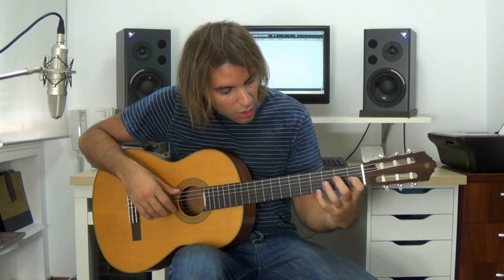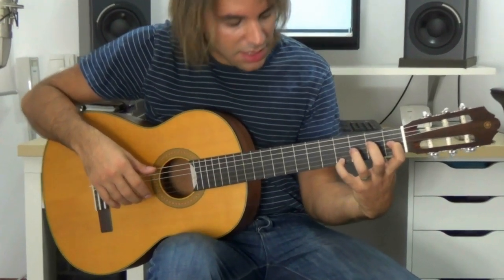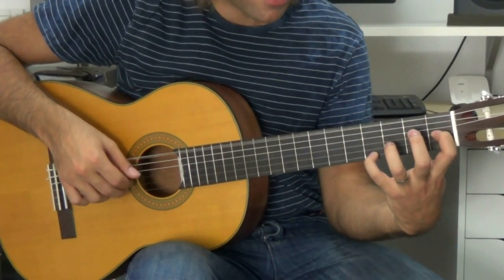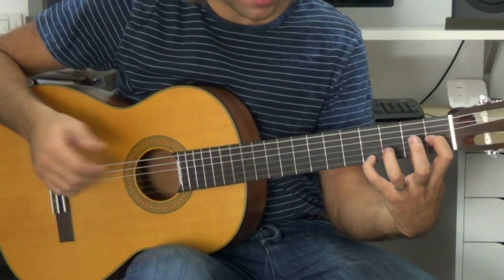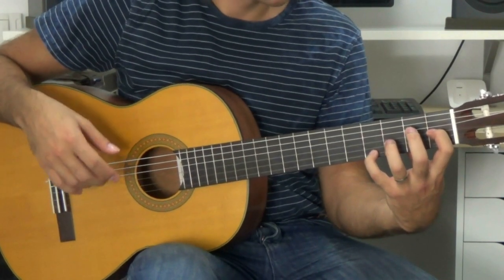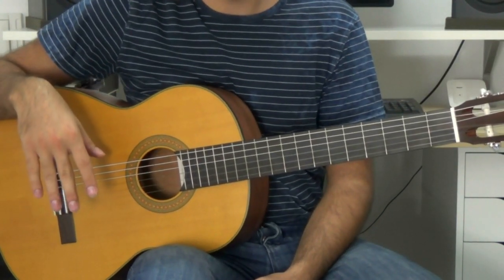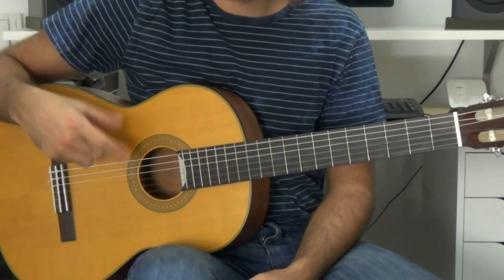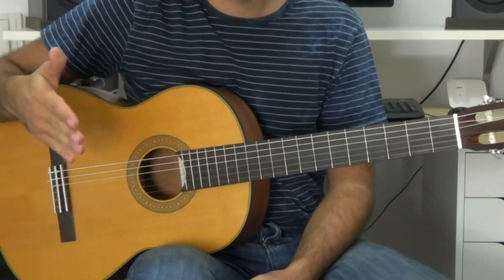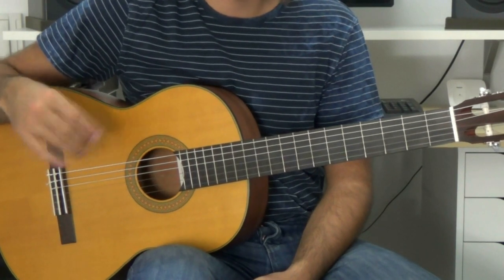We start by placing the finger 1 on the 3rd string, 1st fret, and finger 1 on the 4th string, 1st fret, with the bass on the 6th string. The right hand part is practically identical to the first part. I recommend you start with the first part if you haven't played it yet — it's much more famous and also easier, being in the minor part.